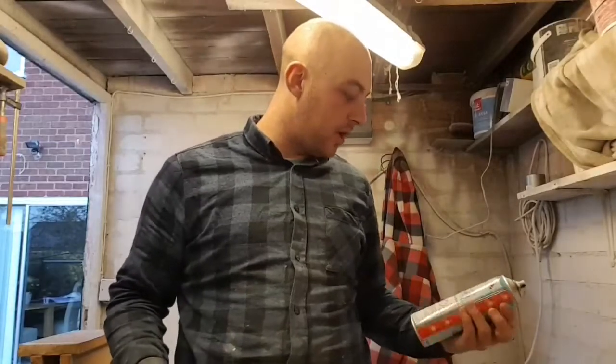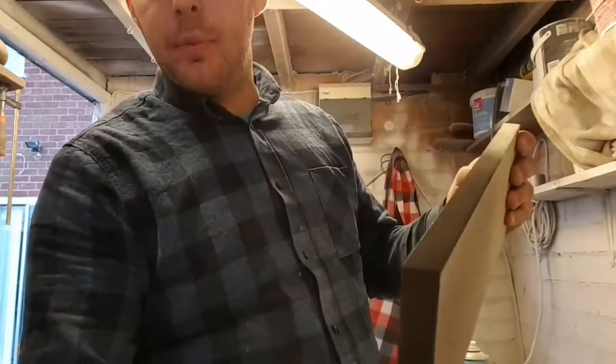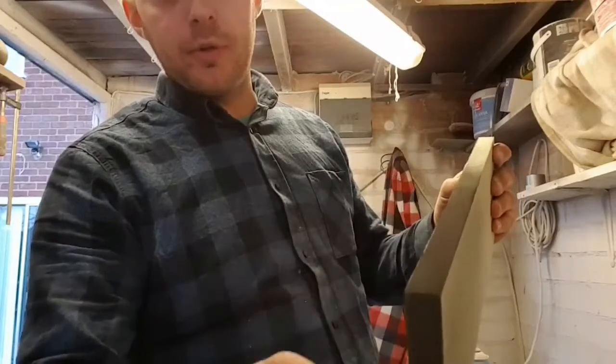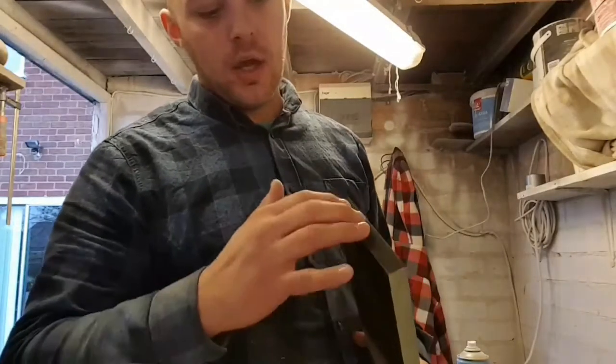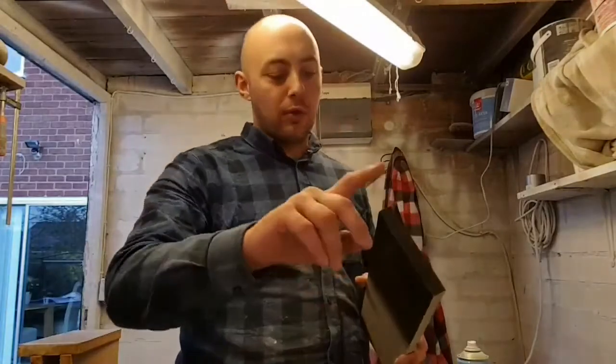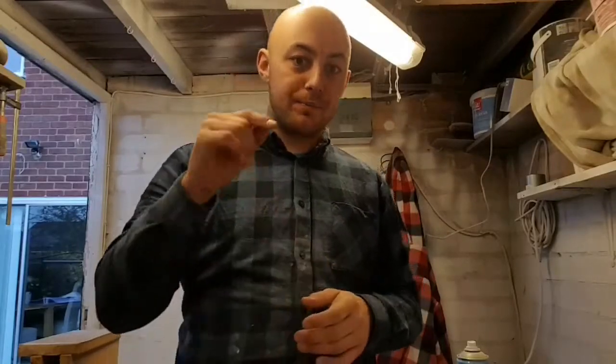So we've given it the first coat and let it dry for about an hour. To be honest, it's come up quite well on the first go — not much fibre has been lifted. The edge — I know I said I wasn't going to do it, but I've done it just to show you how it comes up when you don't give it much attention. MDF is like a sponge to any sort of paint or finishing — it just sucks and absorbs it all in. So you get patches here and there, but hopefully you'll start to see a difference on the second coat.